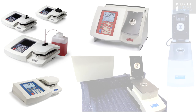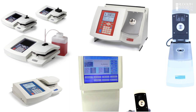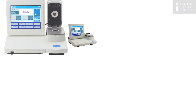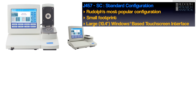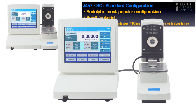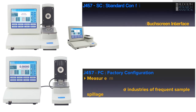With years of refractometer design and industry situations in mind, Rudolph has developed the J457 in various configurations. For the standard laboratory, the J457SC is a completely integrated unit that takes up just a small footprint on your lab bench top. For industry environments that can be harsh or where spills and splashes can be an issue, the display portion of the J457FC model can be located up to two meters or six feet away from the completely splash-proof measurement unit.